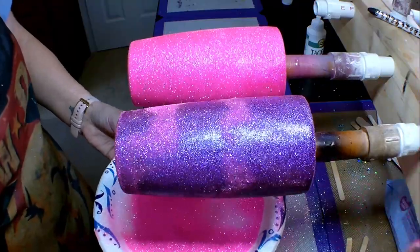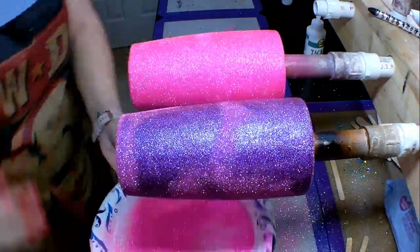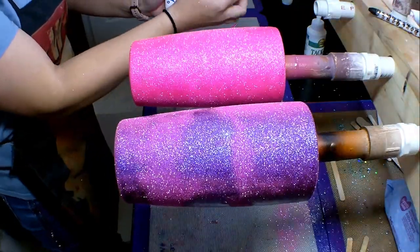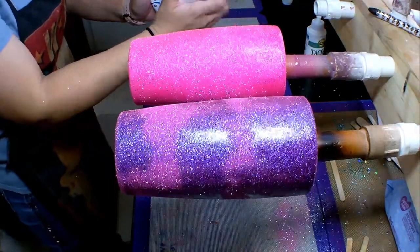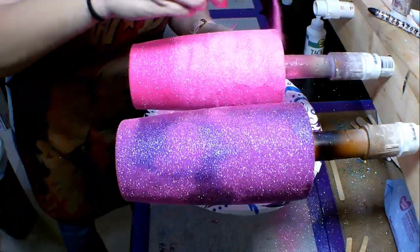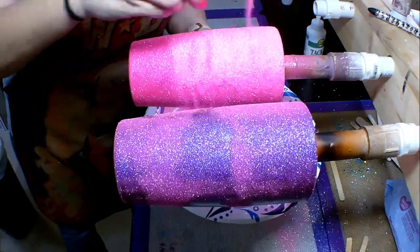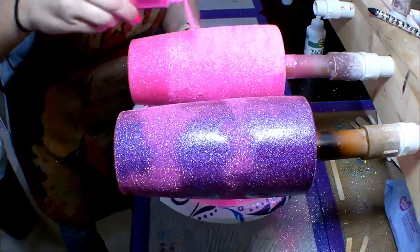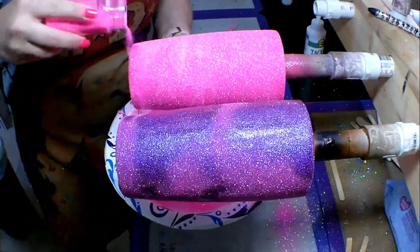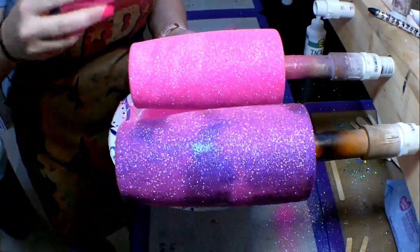I'm going to take my scissors and knock on the arm of the turner attachment — that helps knock off any excess glitter that's trying to hang out. Then I'm going to put another coat of glitter over both of these cups. As you can see on the black-based cup, the glitter is really soaking up the epoxy, so I wanted to make sure I had really good coverage and put another coat on there.